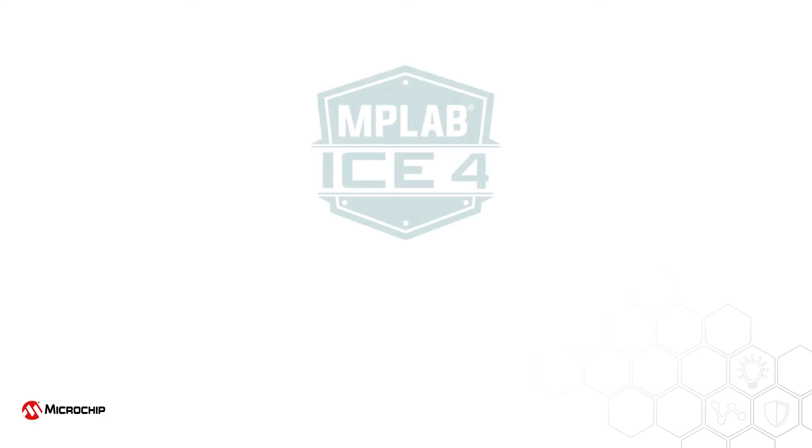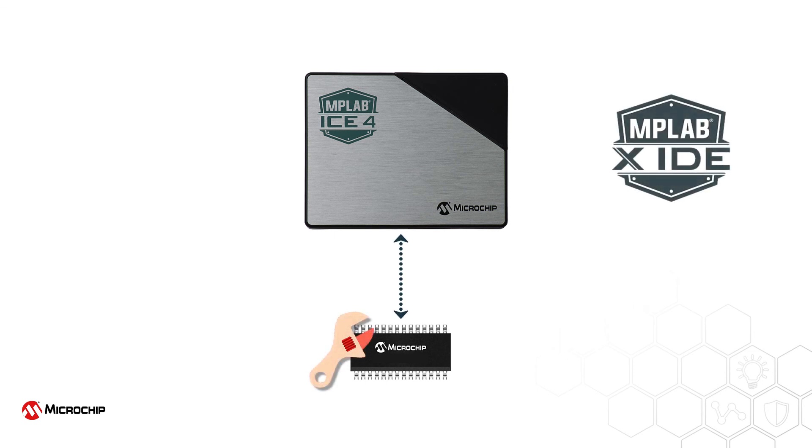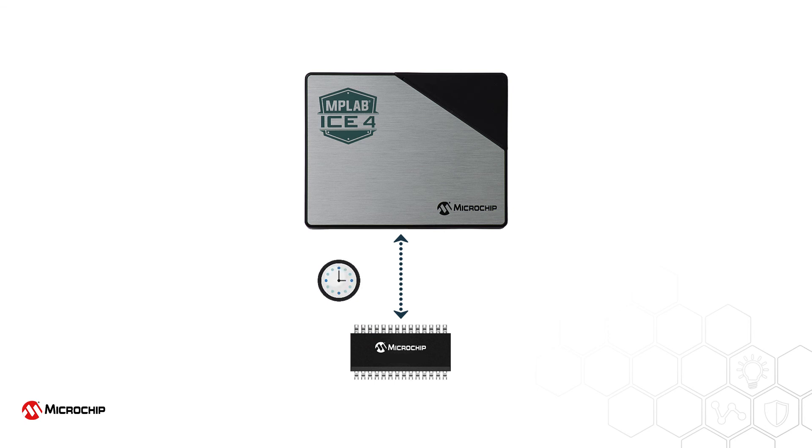The new MPLAB ICE4 is a capable development tool. Not only a production programmer, it debugs embedded processes at maximum speed through a variety of wired and wireless host communication interfaces. Delivering faster programming times and useful debug information, it helps you get the most challenging of projects into production sooner.